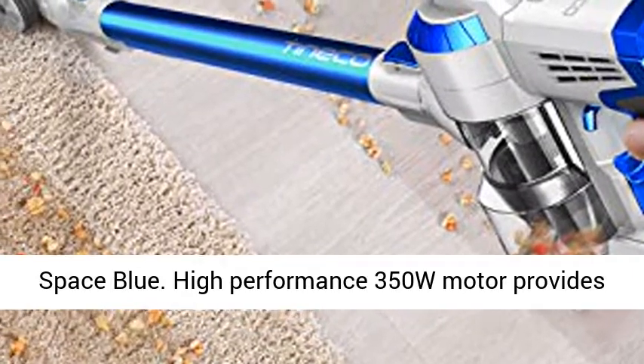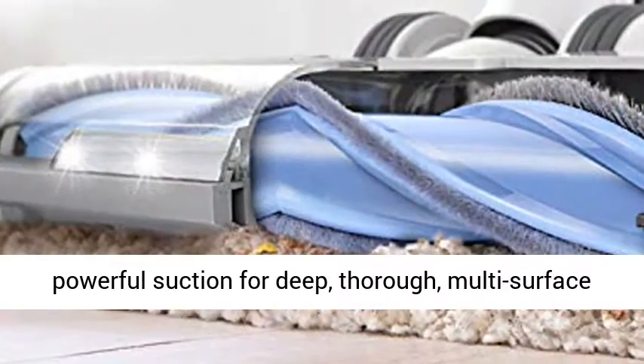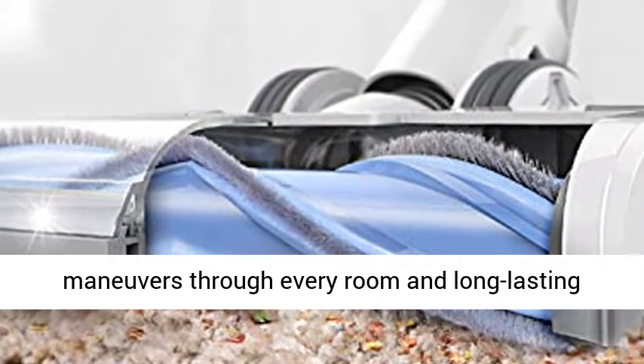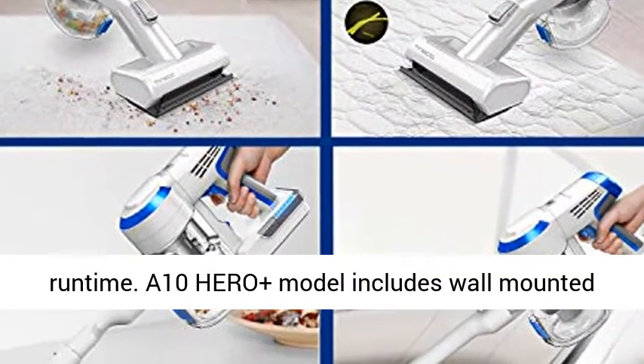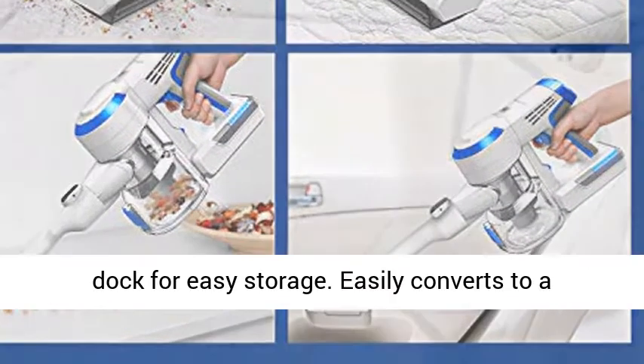High-performance 350W motor provides powerful suction for deep, thorough, multi-surface cleaning. Lightweight, cordless design easily maneuvers through every room, and long-lasting battery delivers up to 25 minutes of uninterrupted run time. A10 Hero Plus model includes wall-mounted dock for easy storage.